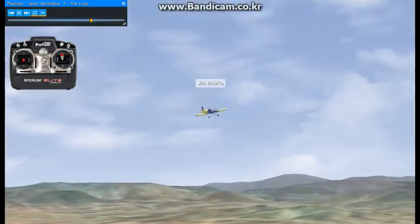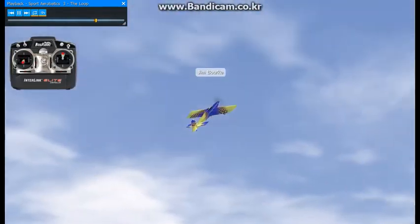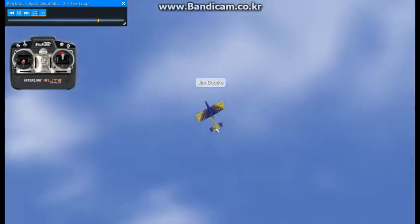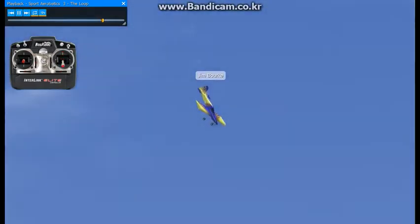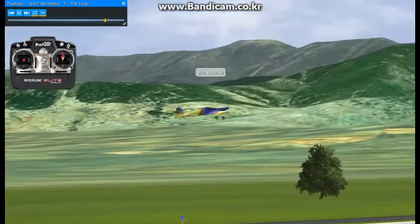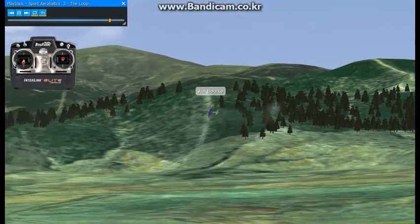I'll do another one here. There's sort of a tendency to climb into the loop — to execute a climb just before starting the loop. Try not to do that. Watch the radius, and remember to keep the starting and ending altitudes the same. And that concludes the lesson.